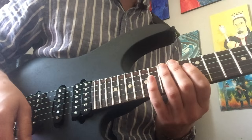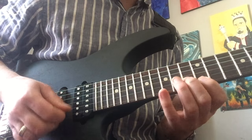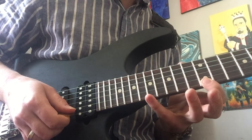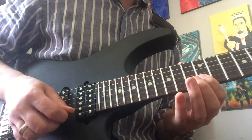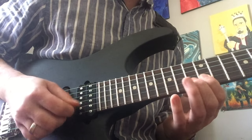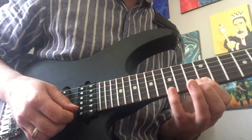You repeat that lick three times in a row. Then the fourth time through, you're going to play the exact same thing but instead of going 17 to 12, do 15 to 12. It's like a C major 7 arpeggio. So you've got the normal one three times and then the different one.